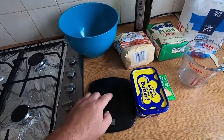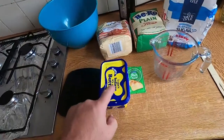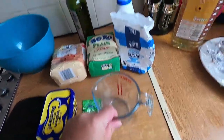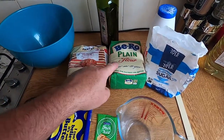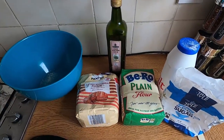To make this you're going to need a weighing scale, a bowl, some butter — margarine will do — some yeast, a measuring jug, some sugar, some salt, and two types of flour: plain flour and wholemeal flour. And some olive oil.